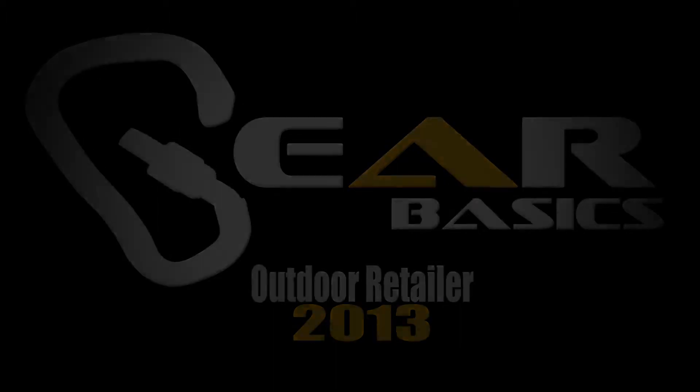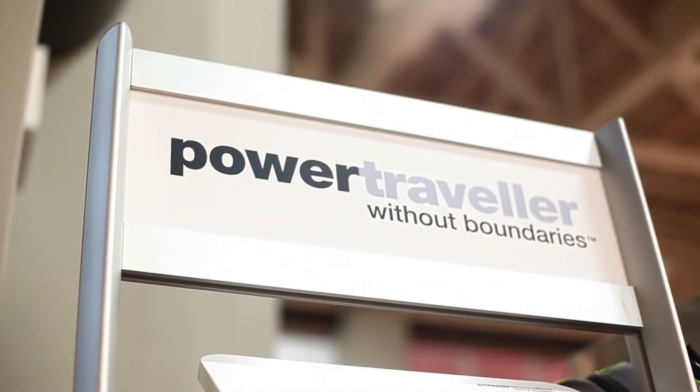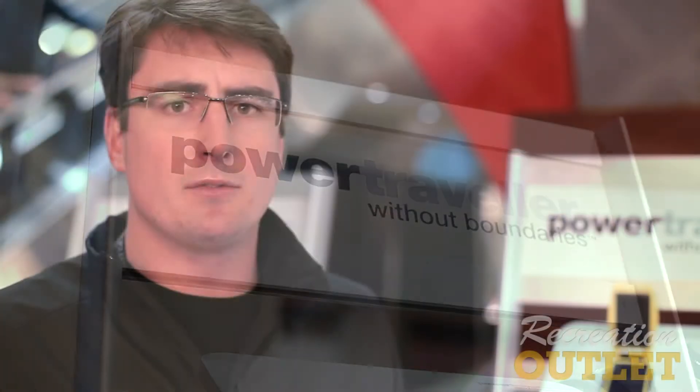Welcome to GearBasics. Today I'm going to tell you a little bit about PowerTraveler and the products that we do. PowerTraveler is a UK company. We specialize in portable power, nothing else, and specifically for the outdoor industry.